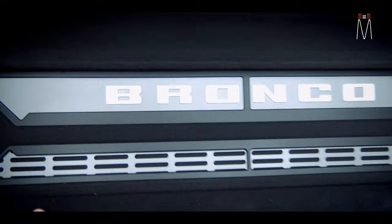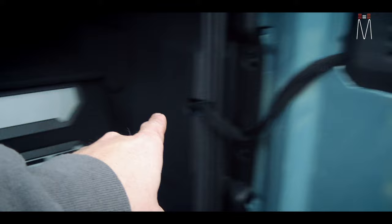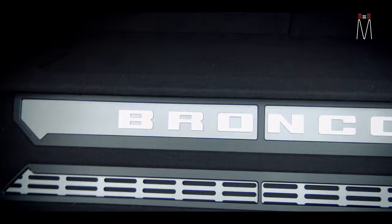Those little slots mimic that to make everything look OEM and as organic as possible.